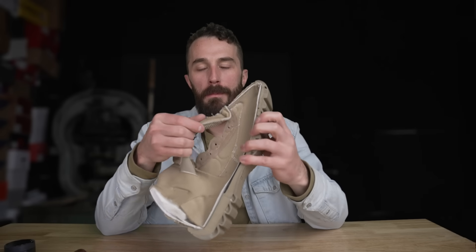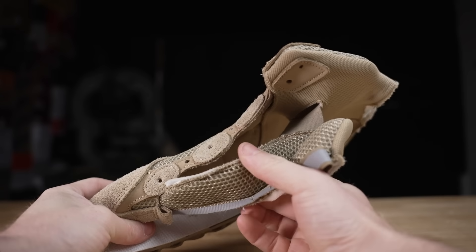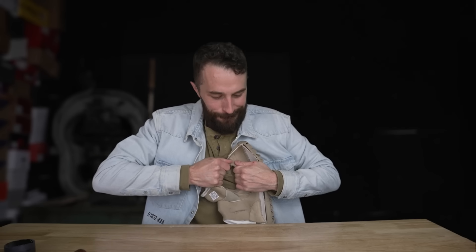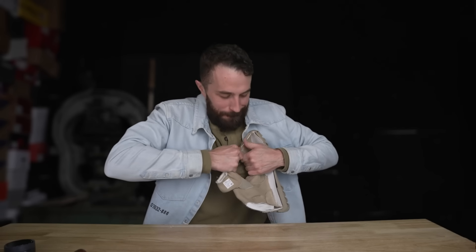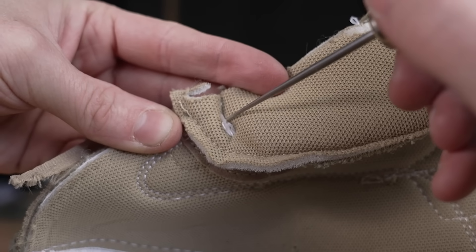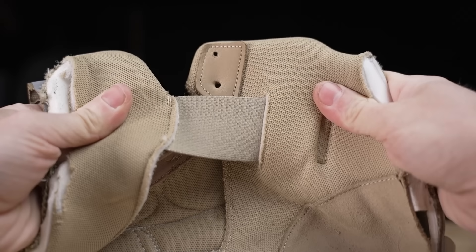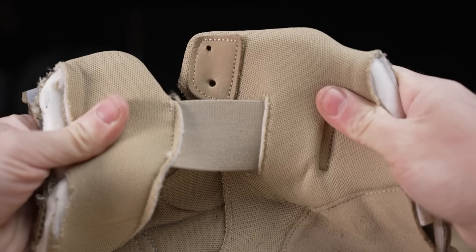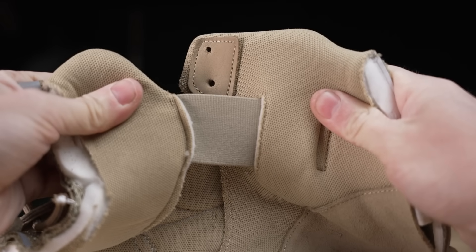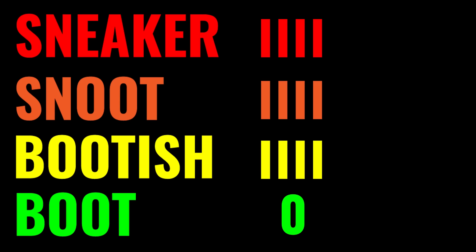Now that we've got it cut open, you can see how poorly constructed the tongue is. It's sewn on well — just a single stitch line holds the tongue on, not gusseted like most work boots. It does have an elastic that holds the tongue in place, which is a nice style feature. So overall, if we tally up the scores, here are the results.